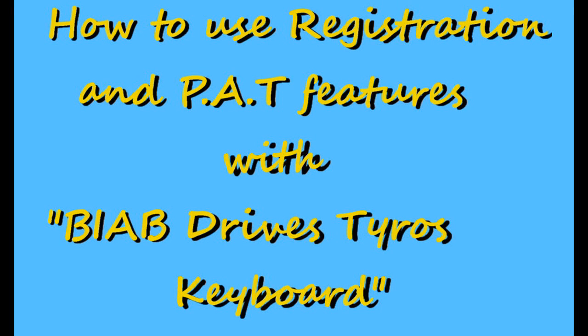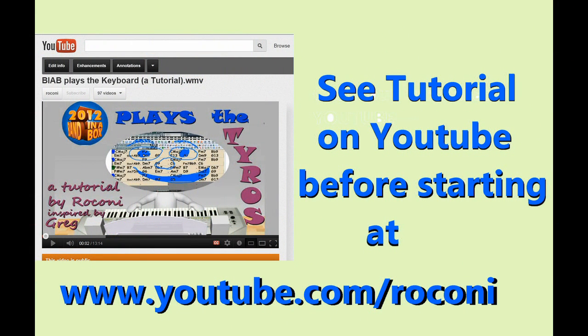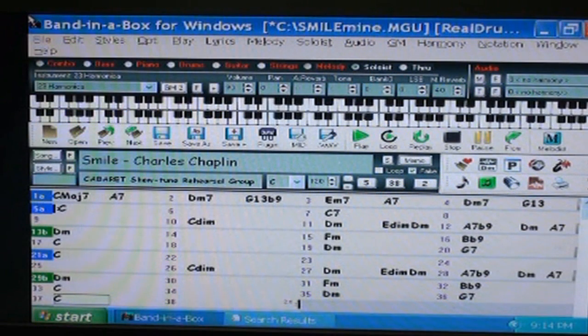Hi, this tutorial adds additional features to the tutorial I made on Band in a Box controlling the keyboard, which you can see on YouTube. Band in a Box is set up so that all of the chords in the selected song will control the keyboard, but the keyboard will supply the styles and voices and allow you to change the styles and voices during the playing of the song.